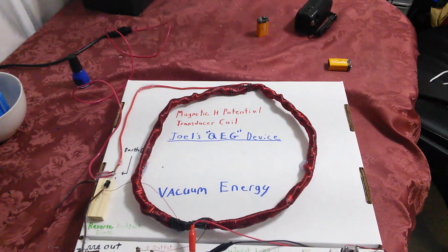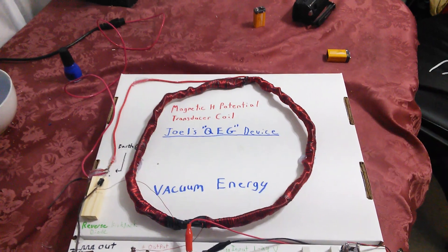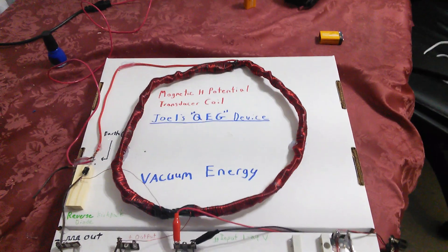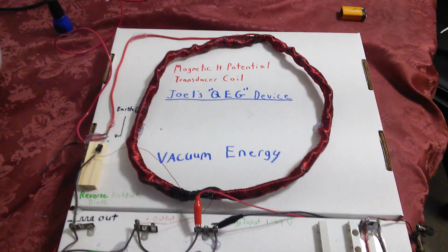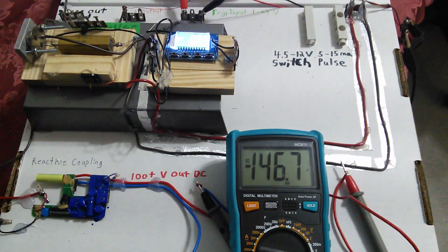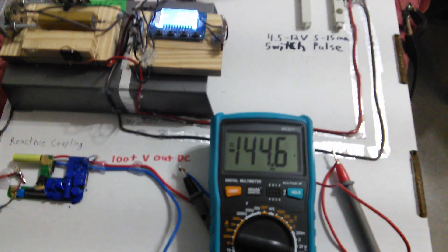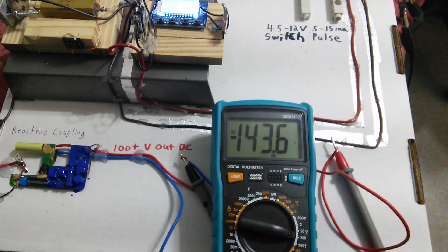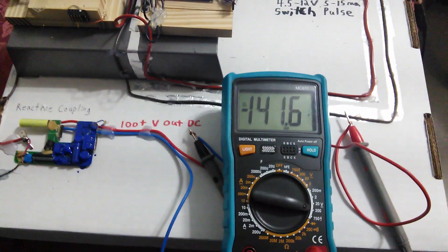I'm using a capacitive power supply, which means we're using the electricity grid only as a trigger — not really paying for power, minus losses of course. Because of the capacitor on the input, you can see we're truly using the mains literally just as a trigger to bring in more electrons, and it works very well. I don't want to discharge this because it would kill my meter at 15 microfarads.